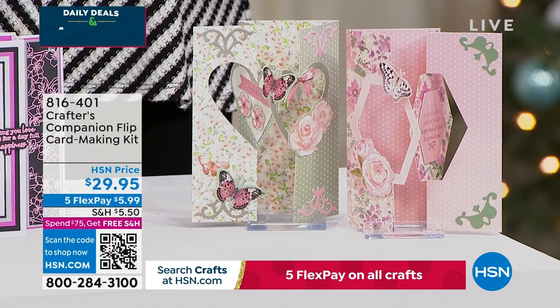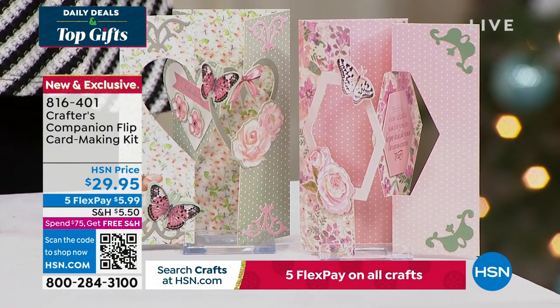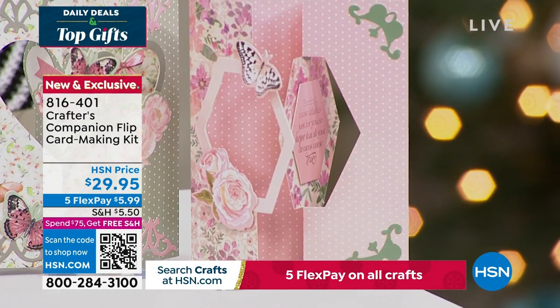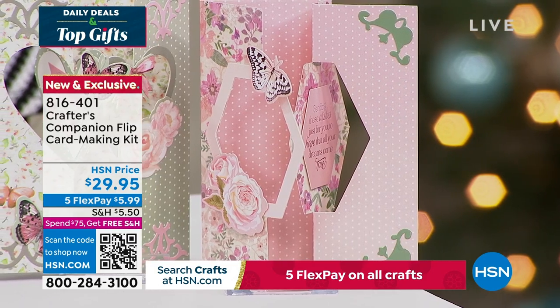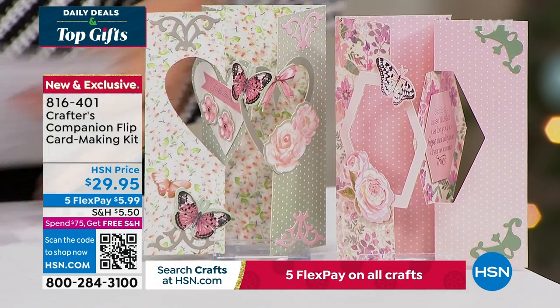We also want to share with you this — the flip card. Flip cards are so much fun. This is a way to enjoy all of that done so easily thanks to Sara. You can get fabulous designs, two different themes, for about 20 printed die-cut sheets. You're getting the envelopes as well with this fully customized kit, item 816-401, coming up in just a little bit in this hour.